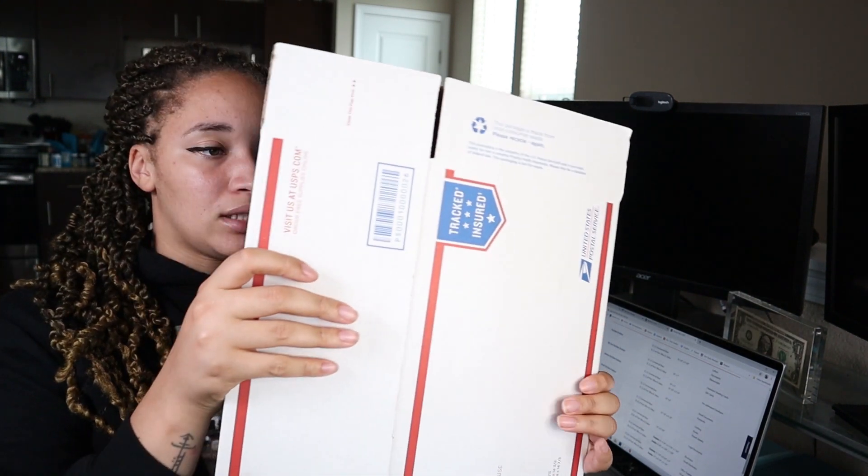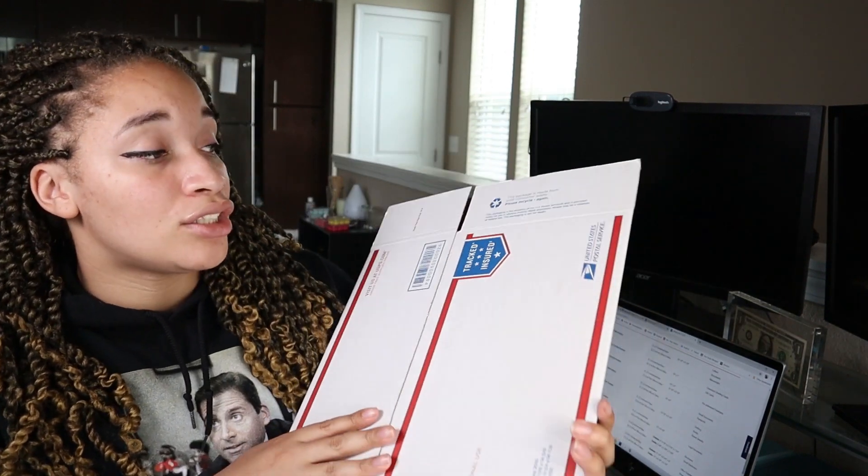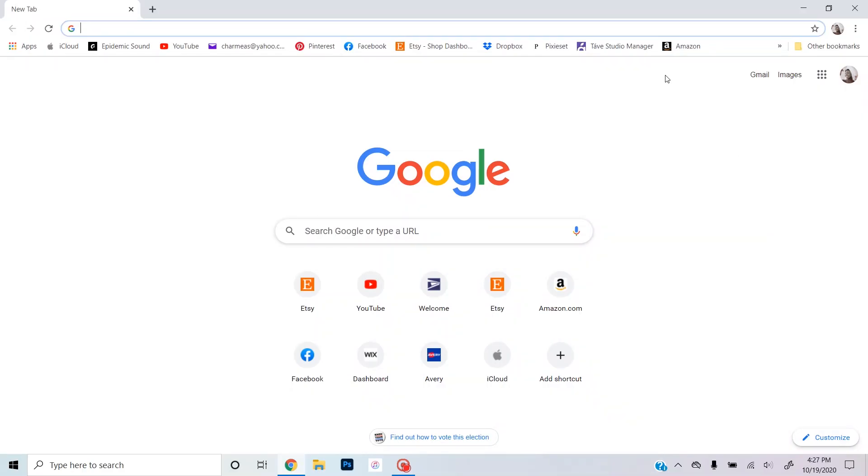There is a difference between priority mail flat rate and just priority mail. You can also get free priority mail boxes — this one is the shoe box. If your products are a little bit bigger but not heavy, you can ship them in this priority mail box and get the box for free. So let's go into my computer to show you how you can get those for free.